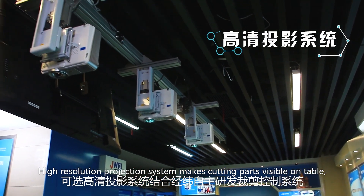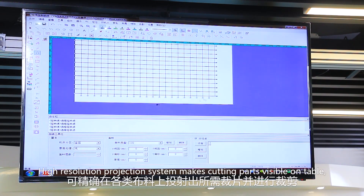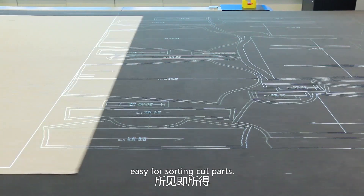The high-resolution projection system makes cutting parts visible on the table, making it easy for sorting out parts.